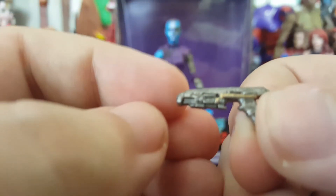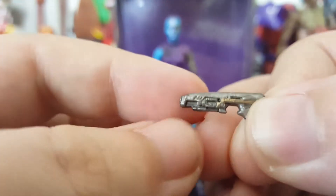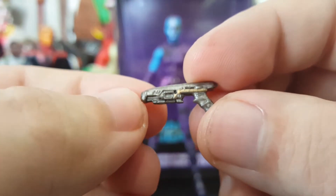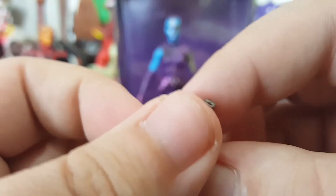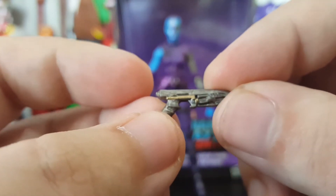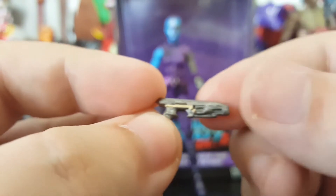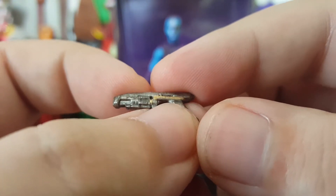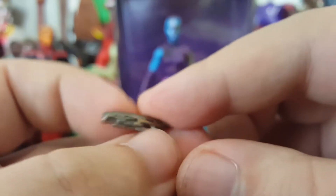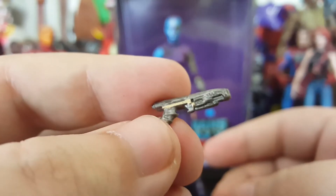And then she comes with a really awesome little pistol. Look at that detail in that pistol — they even added little gold striping of paint, that attention to detail adds a lot. You have silver plastic, a wash, and a little bit of gold striping to it, and it makes a huge difference. Honestly, this is a great pistol.